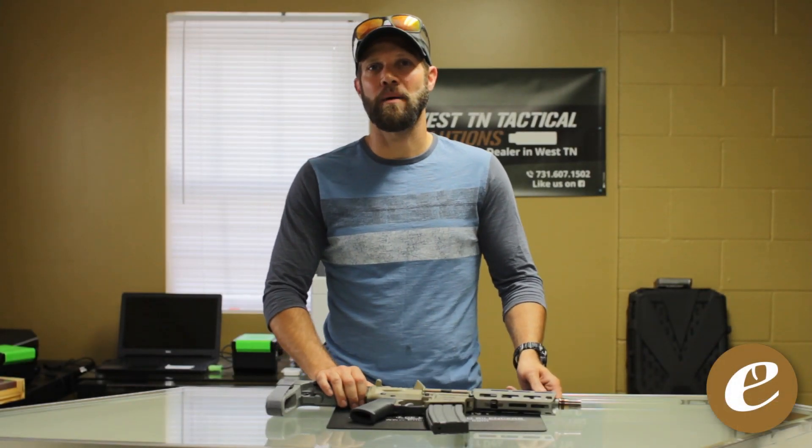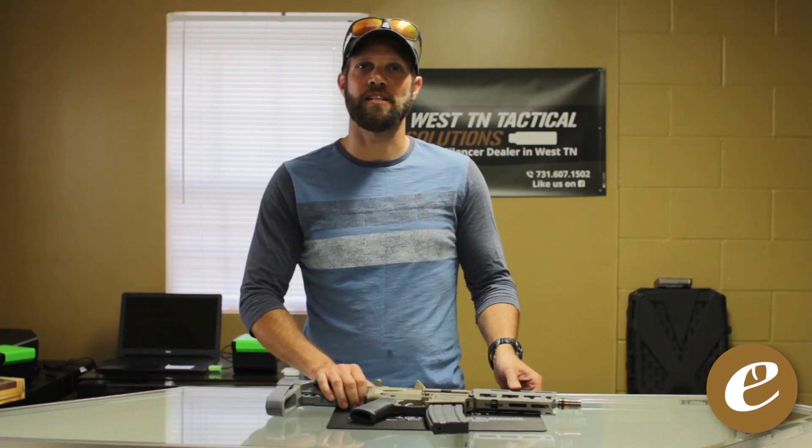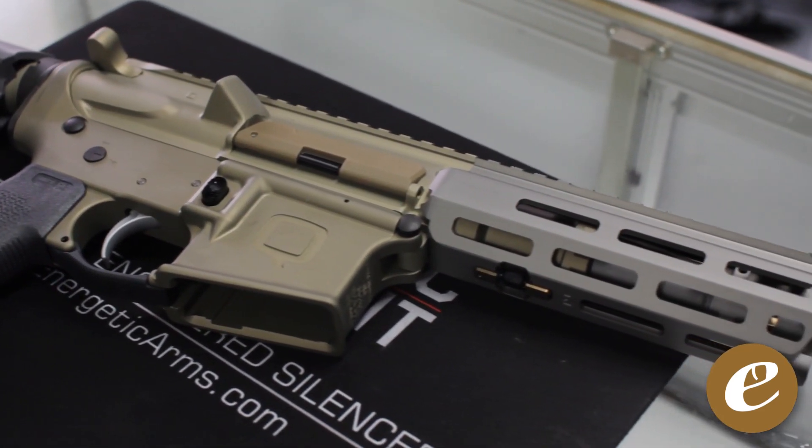Hey guys, thanks for tuning in today. I'm Bob with esilencers.com, your top source for silencers online. In today's video, we are going to review the new gun by Q, the Sugar Weasel.